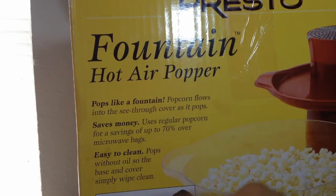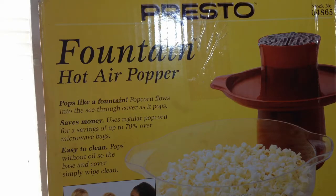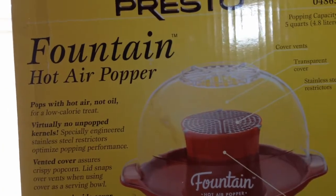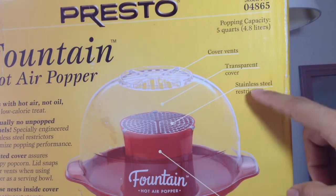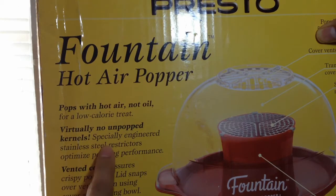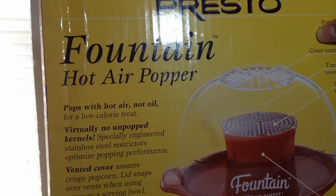The box also says it uses regular popcorn kernels, and it has actually saved us money compared to buying those microwave packages — even versus the Costco bulk bags, this does a really good job. It is somewhat of a hassle to take it out, put the kernels in, pop it, eat it, and wash it, but it's actually really good. The bowl is basically the only thing you really need to wash. The box also claims virtually no unpopped kernels — another lie. I guarantee you there are unpopped kernels in here. My teeth know the story.